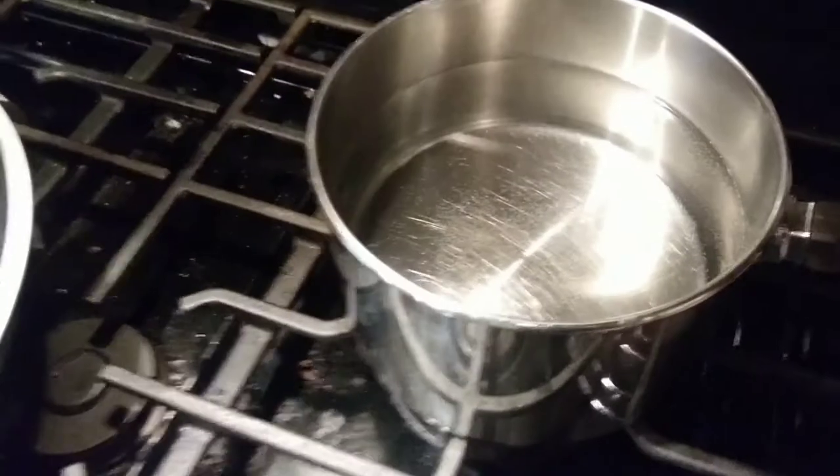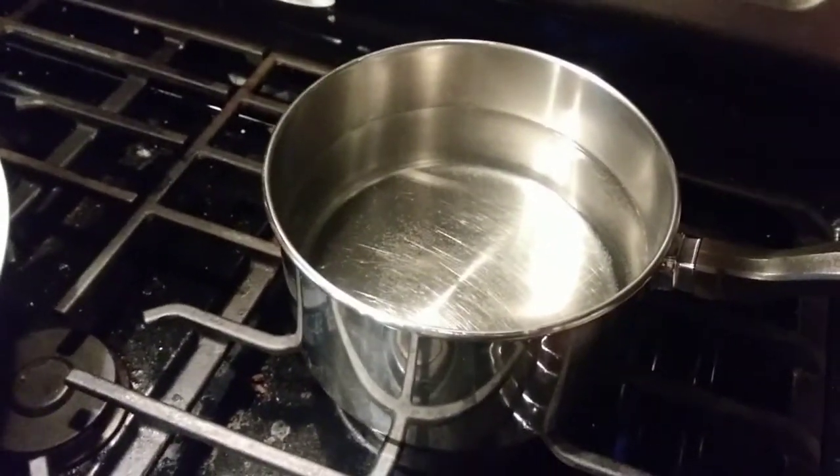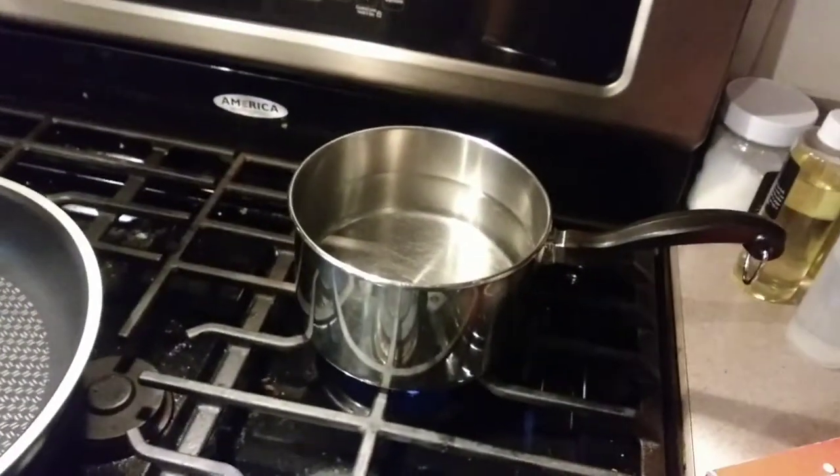Let's get started right away with a little heat. We're boiling some water. What would you need to boil water for? Well, would any fish sandwich be a fish sandwich without a little sweet tea? So we're gonna make some iced tea.